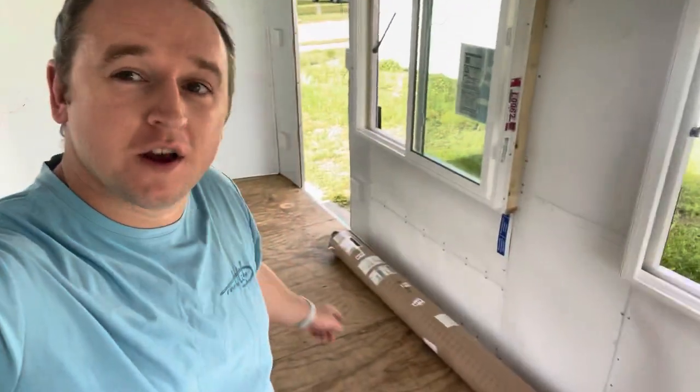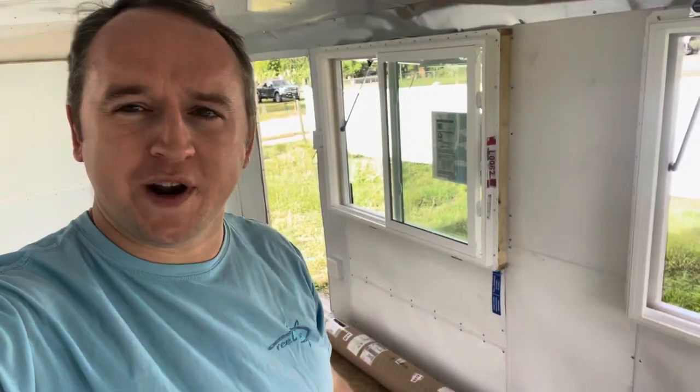Today we're going to be going through installing the floor of the food trailer. This is going to be a pretty short video because it's essentially step-for-step the recommendation from Frank Broughtier. If you haven't checked him out, go check him out on YouTube — he goes through step by step how to build a food truck. He is a professional electrician so he knows what he's talking about.